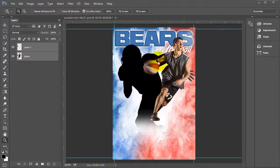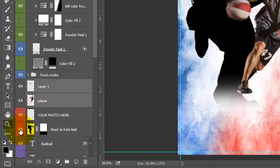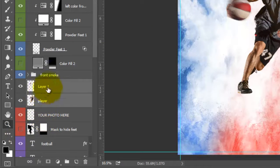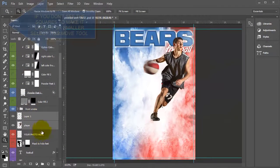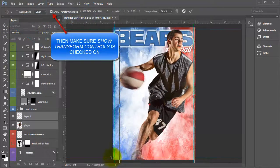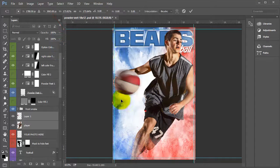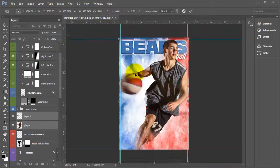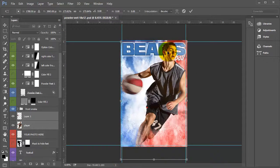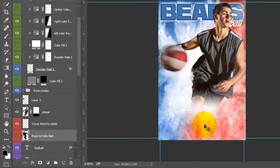I can move this off to the side or close it. So I have my player in here and he's a little bit too small. I'm going to turn off my silhouette, select my two layers, come up to my transform tool, and drag it out to make it bigger. If it goes off the screen and you can't grab the corner anymore, you can press Control+0 and it will show you the corner. Press Enter. To hide his legs, we're going to take this mask off of the silhouette and drag it up to my player — now his legs are hidden and it looks like he's coming out of the powder.